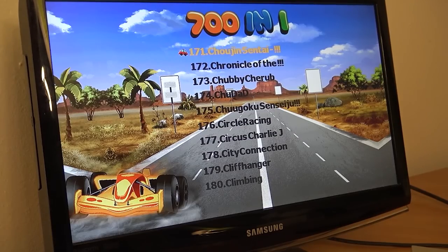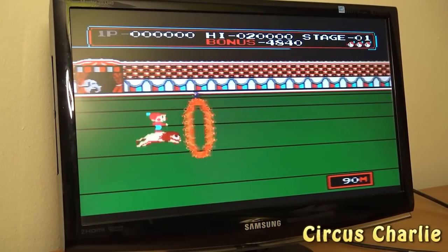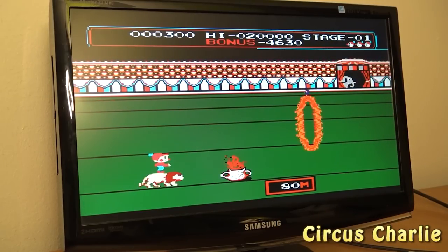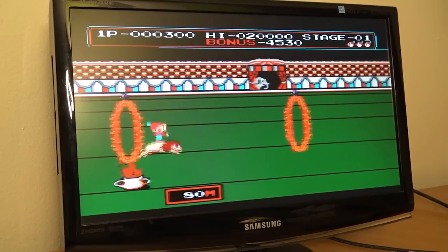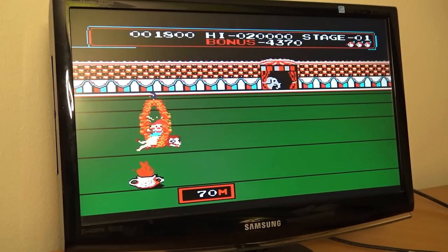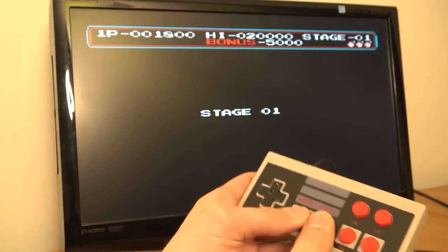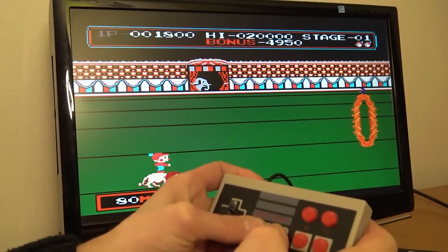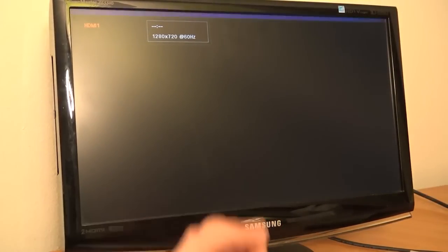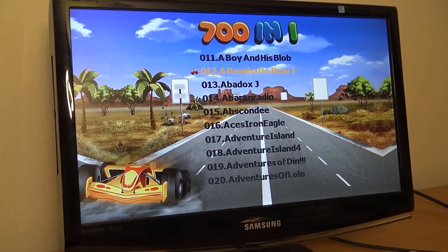Let's play some games and see how well this thing runs them. The sound is not like the original — it's a little bit messed up. When I press Select to start I can go back to the menu. There is something happening — I can pause the game. Let's press the reset button — it actually resets and reloads. So there is no quick load or quick save option with this system.